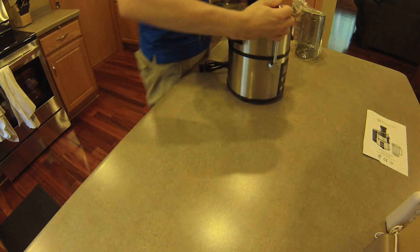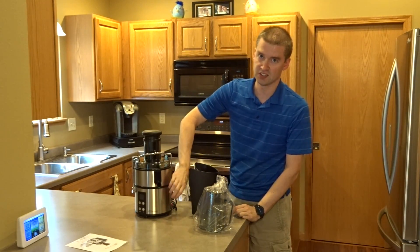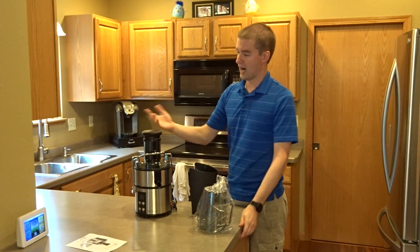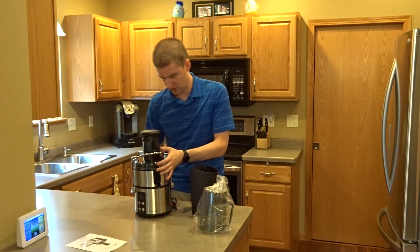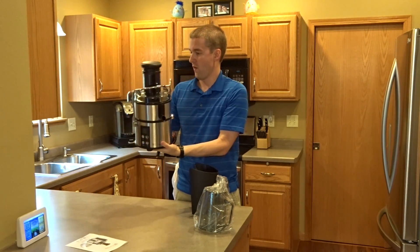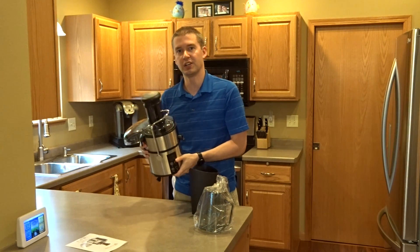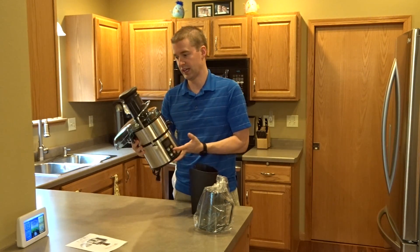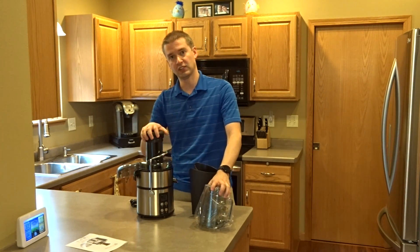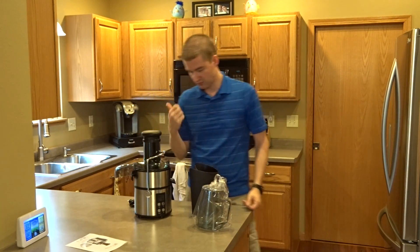Right away my first impression is that this is heavy duty stainless steel. I would put this right up at the level of our higher-end appliances — it has a higher-grade feel to it, which is awesome. We've got the dispenser and a couple of buttons. First impression is that this is looking really nice, really heavy duty — it's got a good weight to it, so I'm liking it.